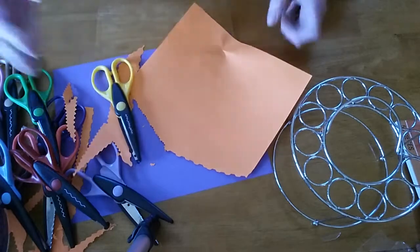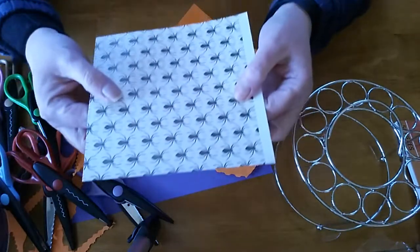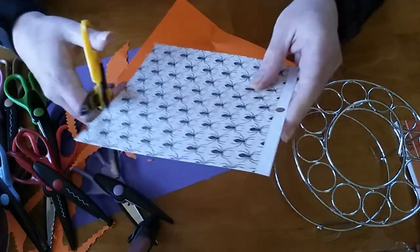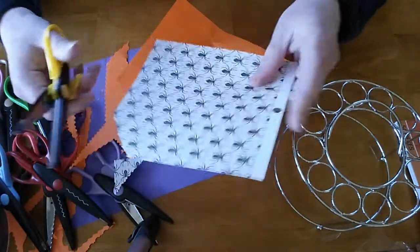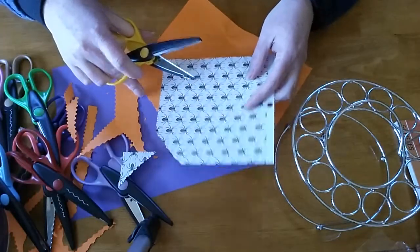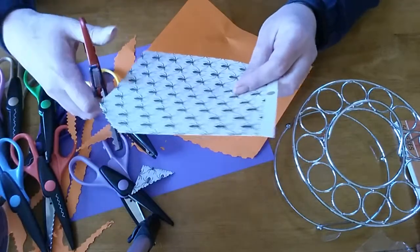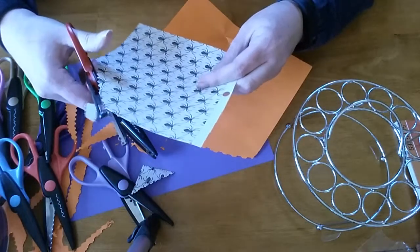Let me grab a piece of scrapbook paper — this one has ugly spiders on it. It's a little bit thicker. It cuts a little differently on scrapbook paper — actually a little bit easier, maybe because of the weight of the paper.